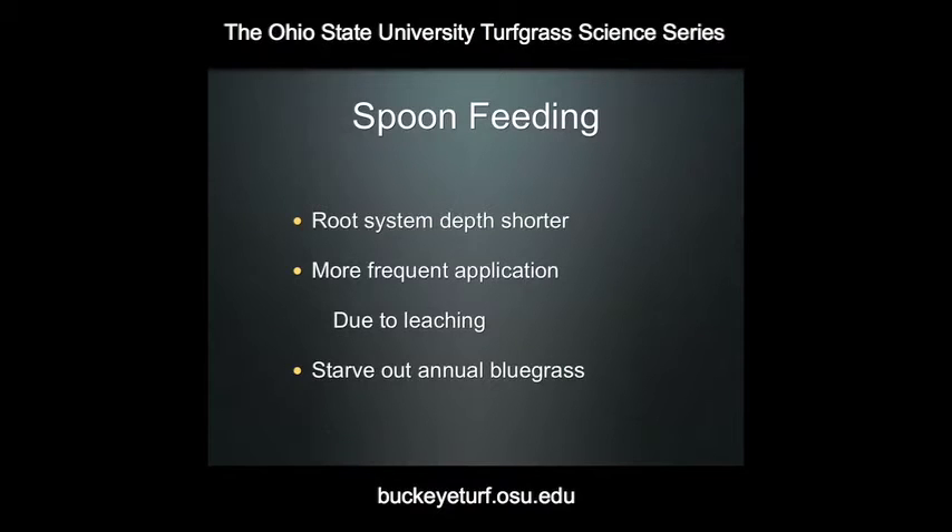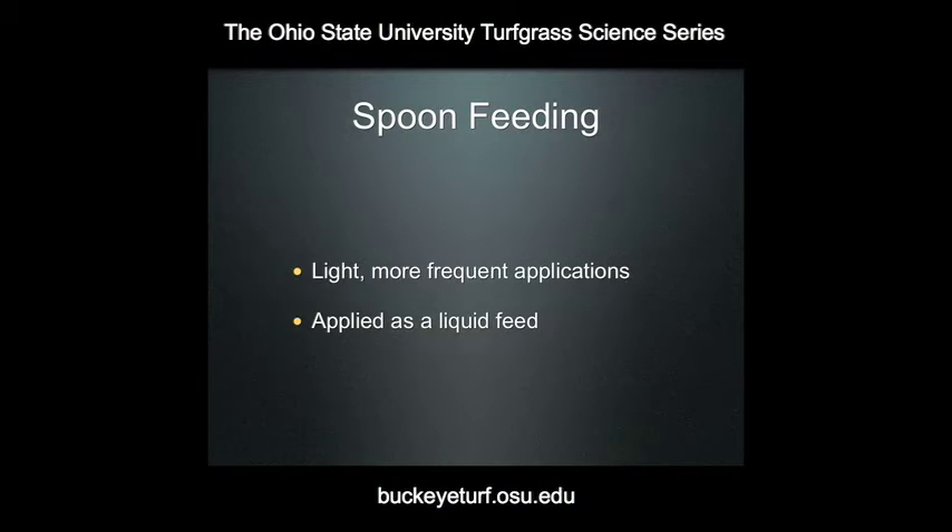Also, spoon feeding came into vogue primarily as a way that superintendents could attempt to starve out annual bluegrass, the common weedy invader of creeping bentgrass putting greens. Spoon feeding was used as a mechanism to attempt to starve out the annual bluegrass, which has an even more diminutive root system than bentgrass when maintained at putting green height. Spoon feeding has been in practice for quite a long time.